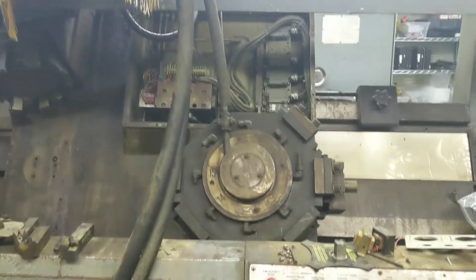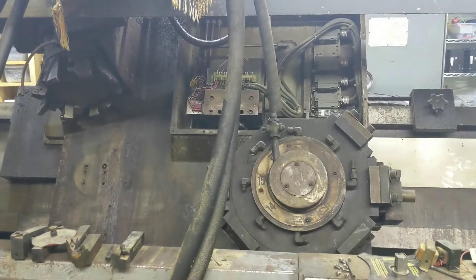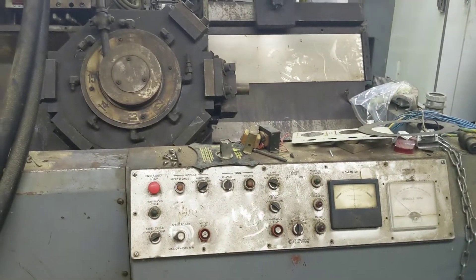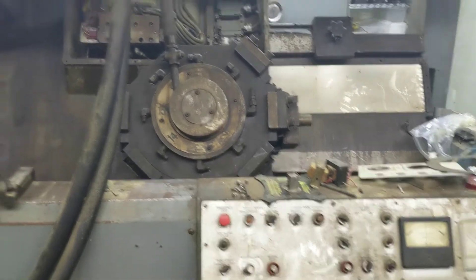Another installment of way too many projects to get done in one lifetime. This is the Round 73 Cincinnati lathe. It was NC — it had an Accutron control, I don't remember — but we got rid of that a long time ago, and so it's just kind of been sitting here.